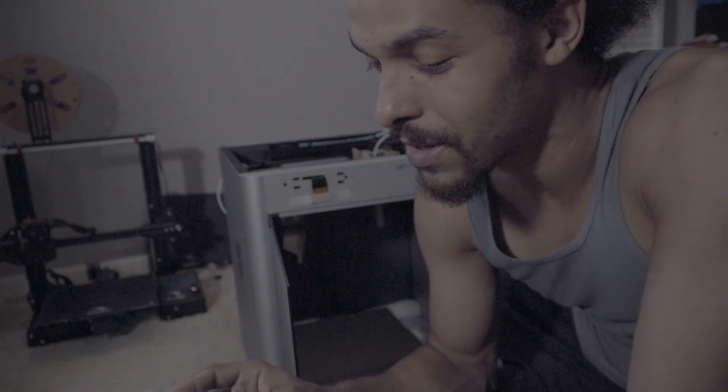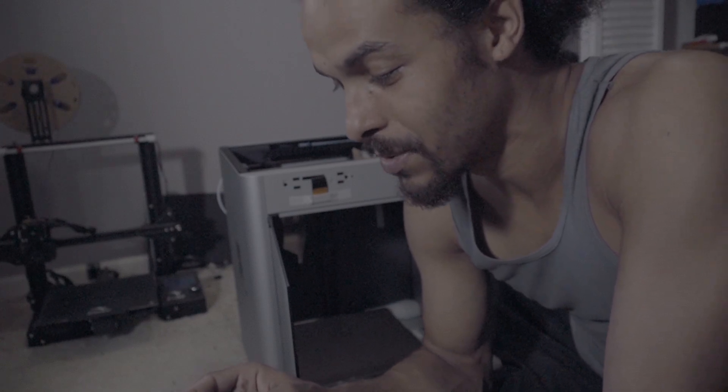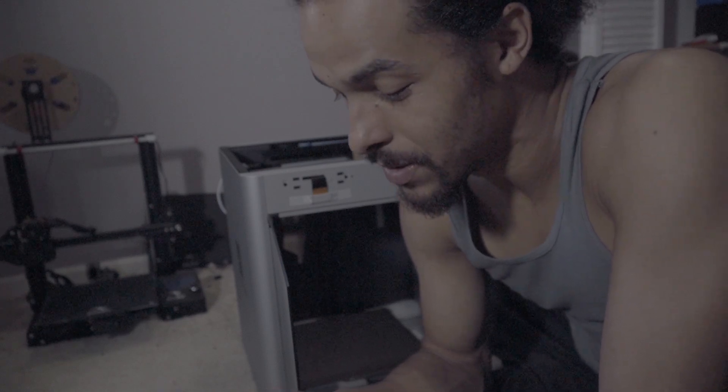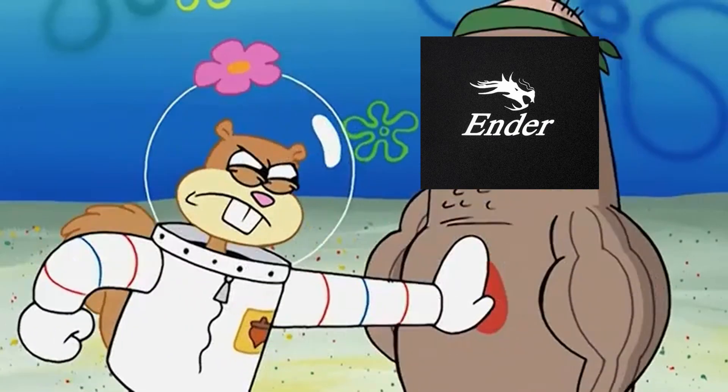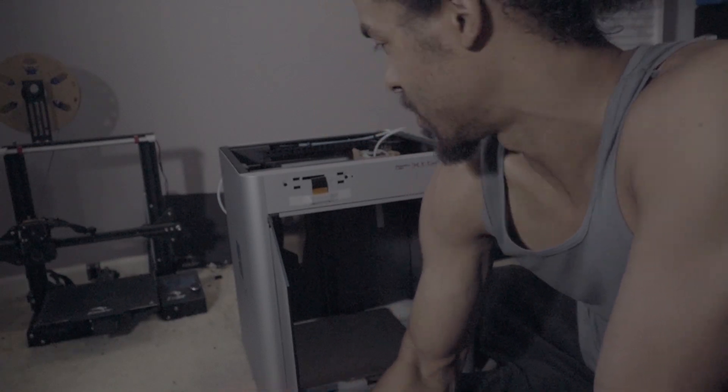It says: ensure that the build plate is on the heat bed and matches the corresponding build plate setting in Bamboo Studio. Wash the build plate regularly with hot water and detergent for best adhesion. Wait until the bed plate fully cools down before removing prints. With my Ender 3, I just snag it off — no wait time. And lastly, it says: when printing PLA and TPU with an enclosed printer, keep the front door open or top cover open. I'm not sure how that's going to affect TPU, but we're going to find out soon enough.